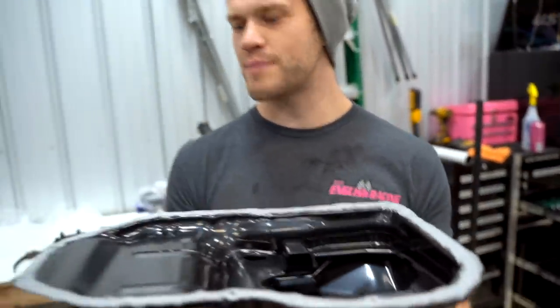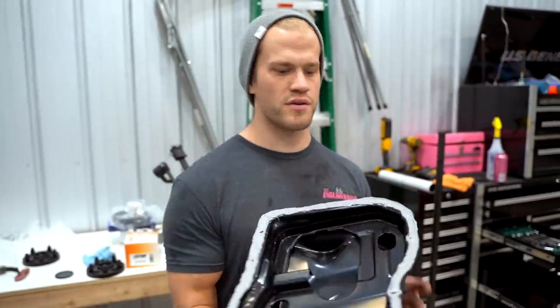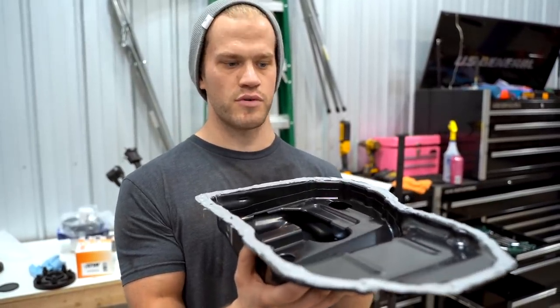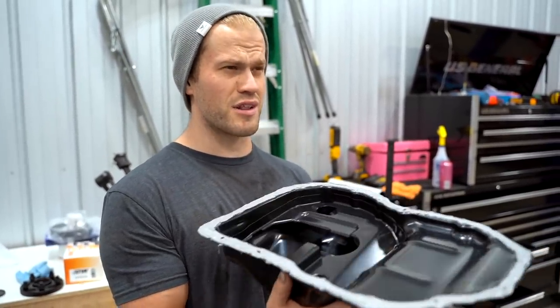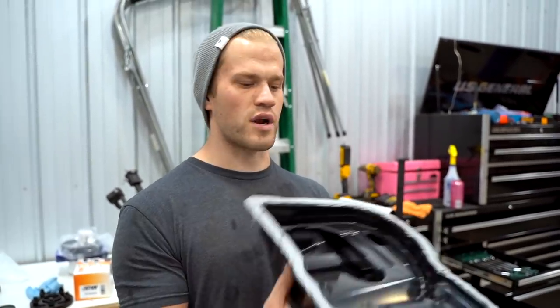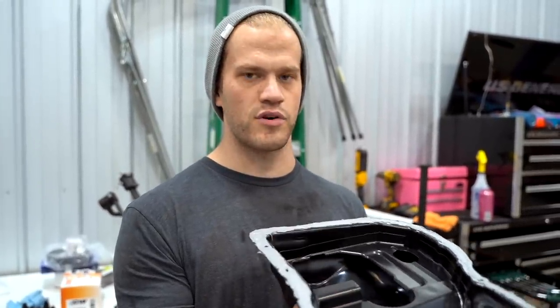We got a decent amount of RTV on this new pan — she ain't ever gonna leak again. We're gonna throw it up on there, hand tighten all the bolts, let it sit for about 45 minutes, torque everything down to spec, and we have to wait a full 24 hours before we put the oil back in the motor.